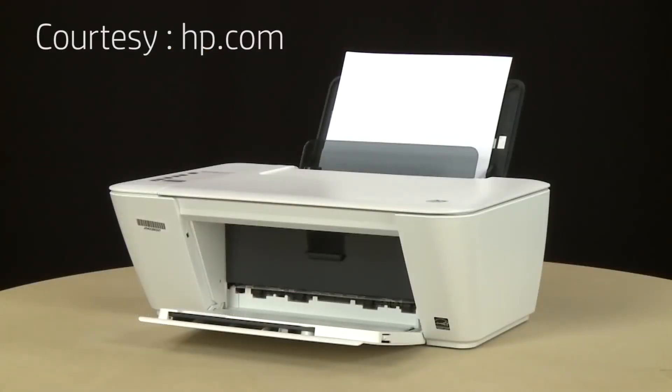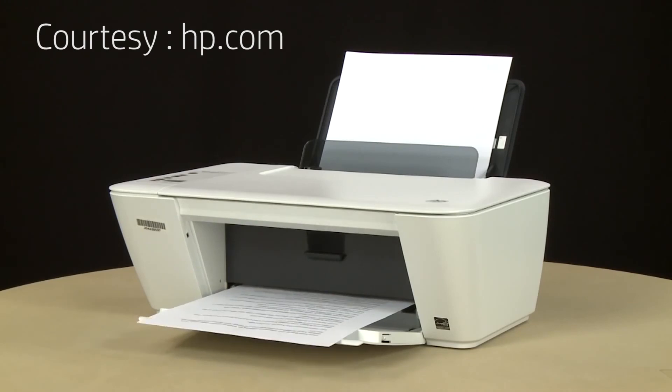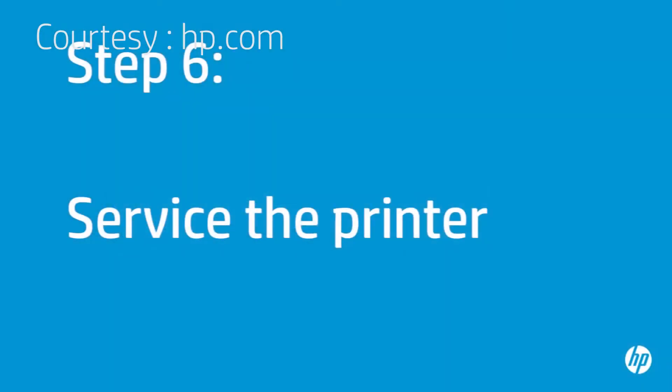If the document prints successfully, the issue is resolved. If the document does not print, go on to the next step. If you've tried everything described in this video and you still have a problem, your printer likely needs some type of service.